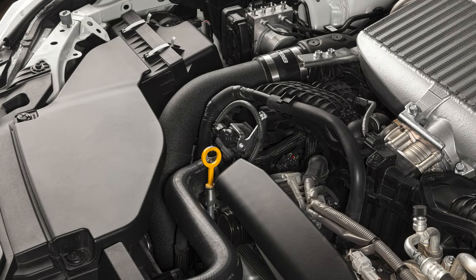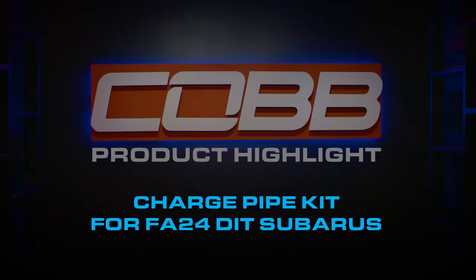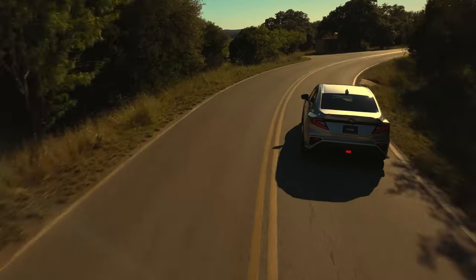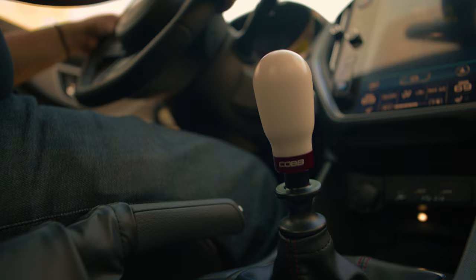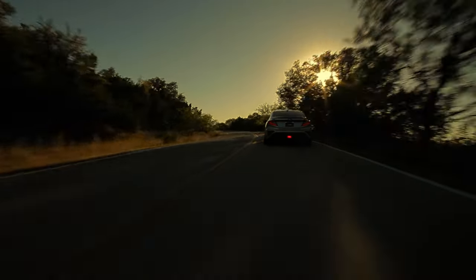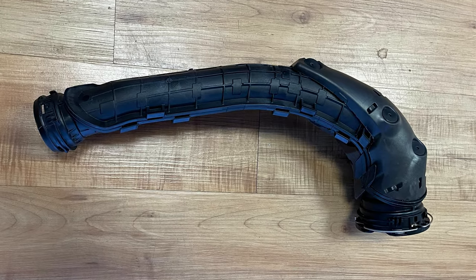Today's Cobb Highlight is all about the Cobb Subaru charge pipe for turbocharged FA24 cars. Tuning turbocharged cars centers around maximizing the performance and efficiency of the air flowing through the engine, and often OEM parts that work fine on a stock tune become a restriction once boost is turned up and become a failure point over time. The original charge pipe for an FA24 car is an example of that.